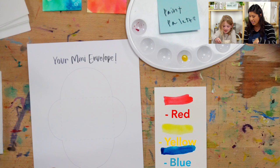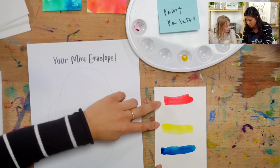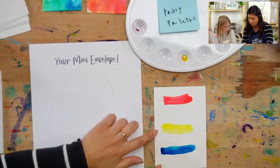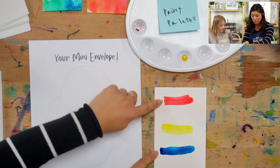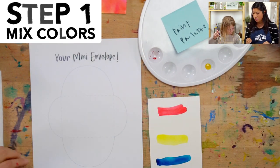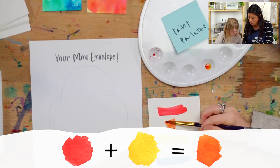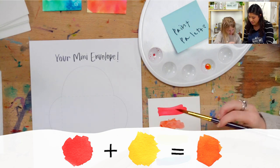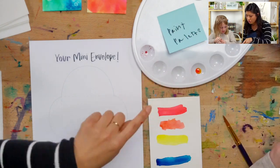Ella's going to show us how to make three more colors. The cool thing about mixing colors is that you can mix two together to make orange. Yellow and blue make green. And then we're going to do purple. You can do this along with us so that you will have all of your colors ready. Mix a little bit of red and yellow to make orange.